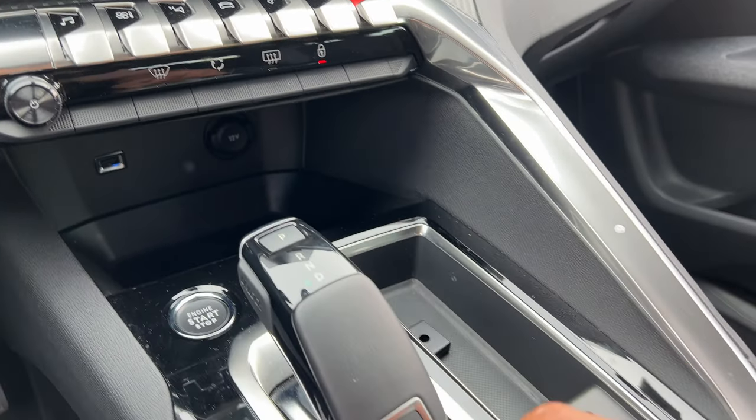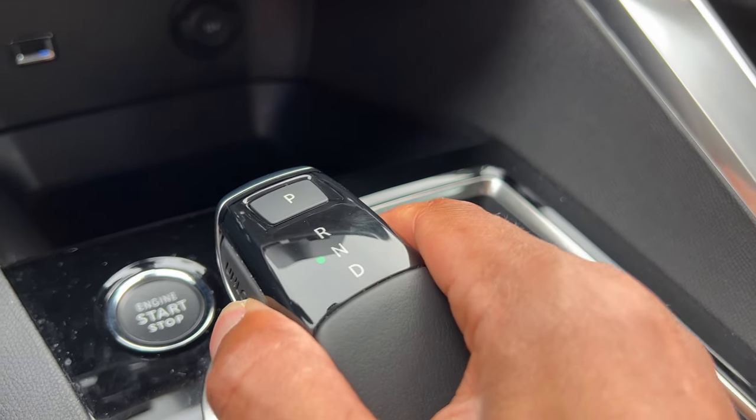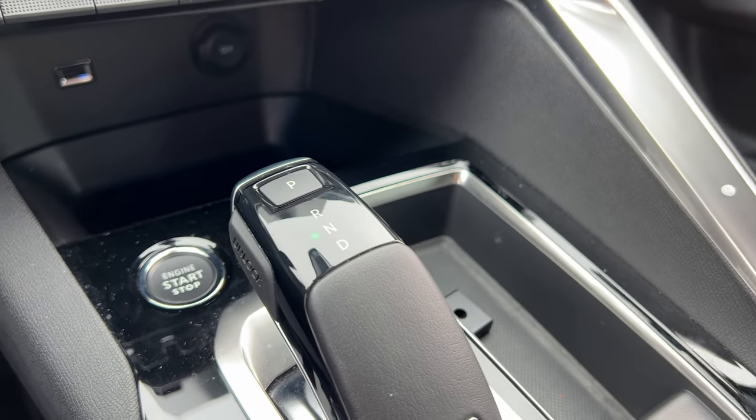To put it into neutral, put it on the brake and go ahead and pull it into neutral, just like that. Do you see that?